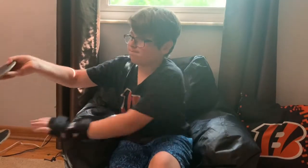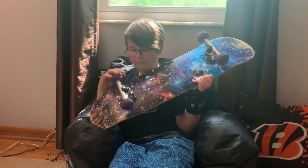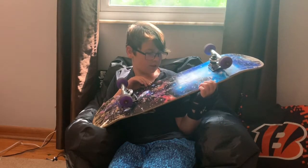So this is my board, my main board. It says Good Board, skateboard, box for Nebula.